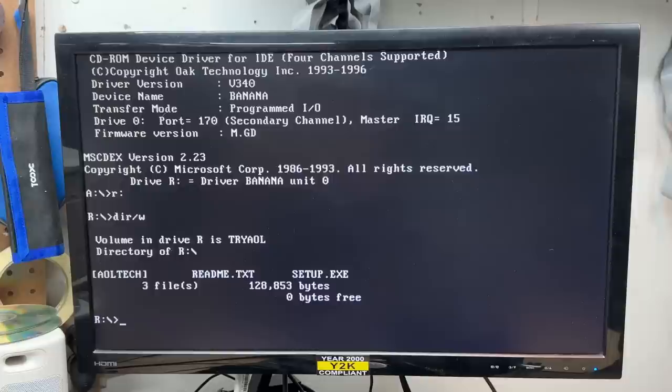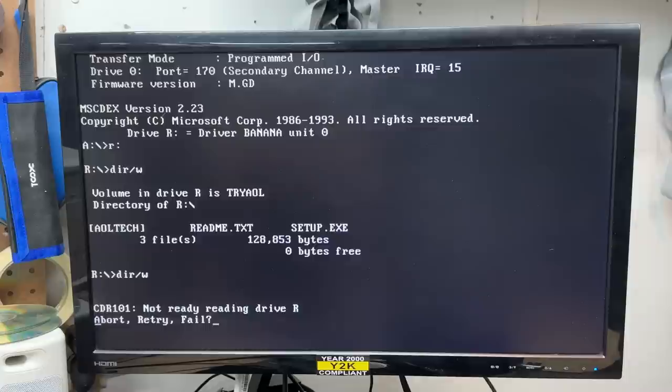But let's see if it'll read a CD-R. Well, it's not spinning up — that's very odd, it spun up on the bench. Nope. What in the world is up with that? That is the weirdest failure mode. This is now the third CD burner that will read a regular CD but won't read a CD-R. What's really going on here?